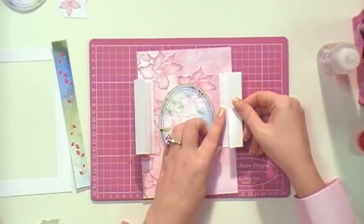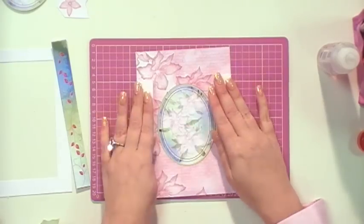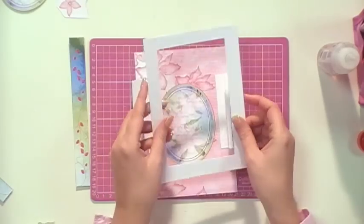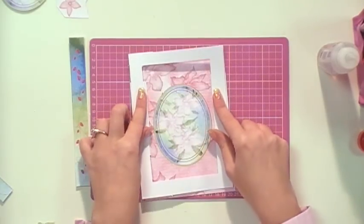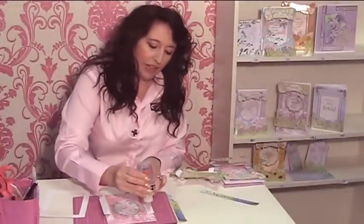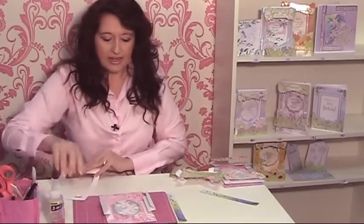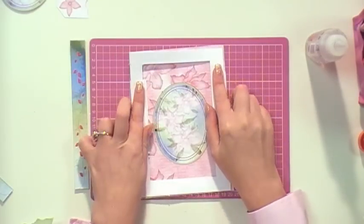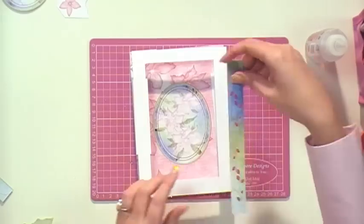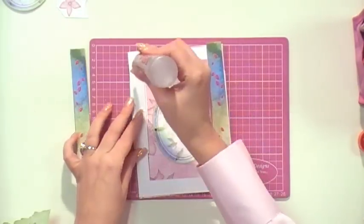The next step is to get your frame. You'll find from the template that you have everything there. Take your frame and it's going to sit on top like so. When it goes totally flat it will fit lovely in the envelope - and don't forget we have the envelopes on the CD-ROM so you can print them off. We're going to fix that on top and line it up.